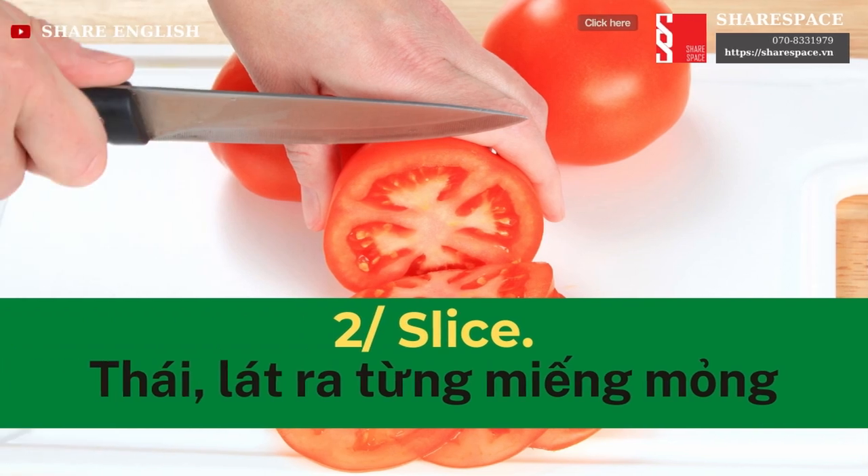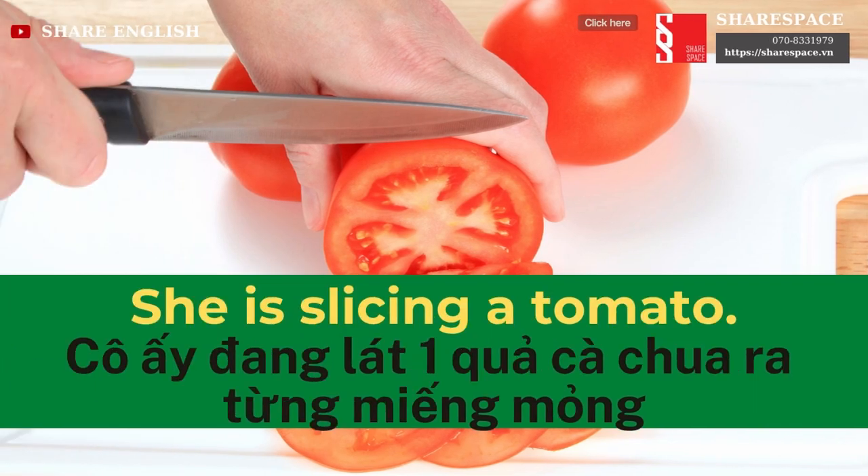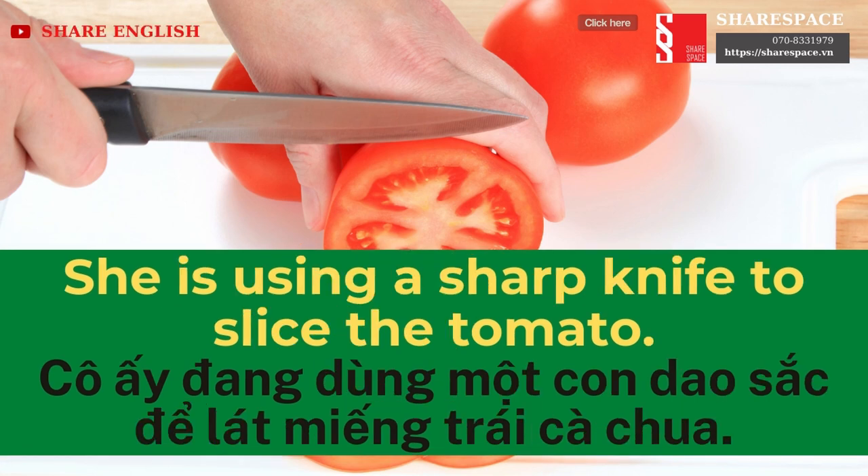Slice. He is slicing a tomato. He is using a sharp knife to slice the tomato.